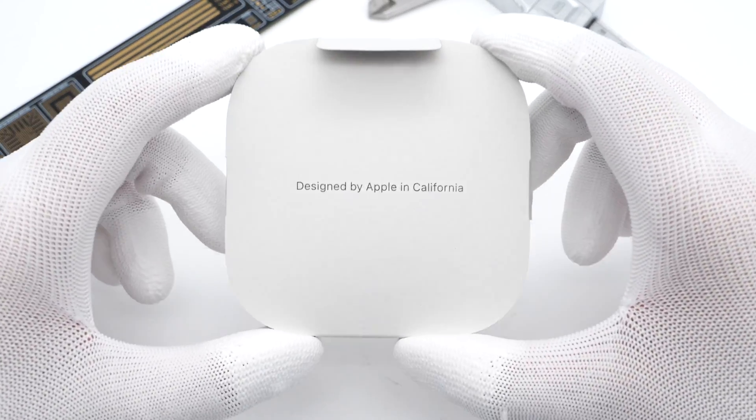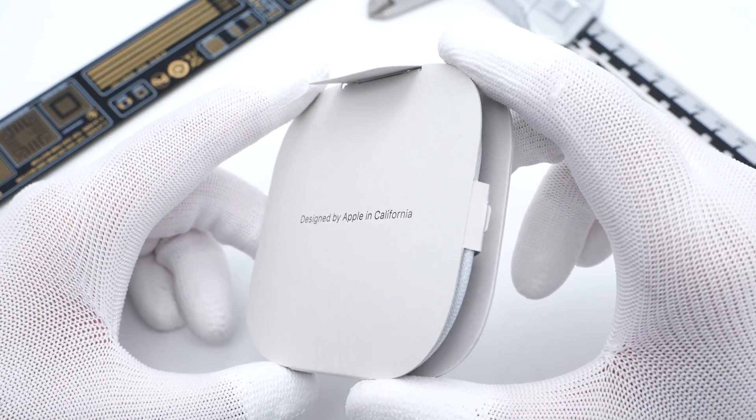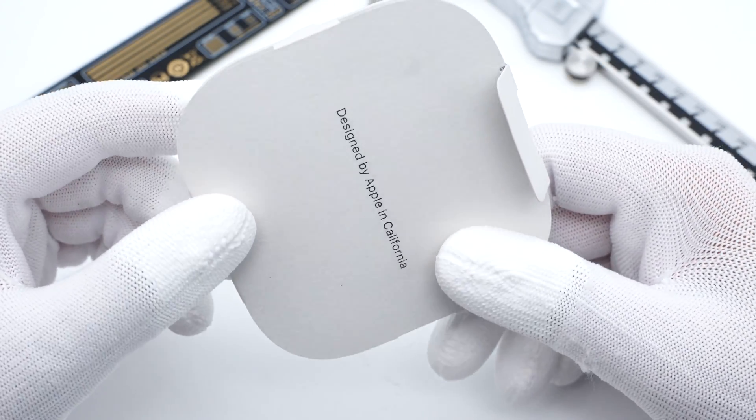Several days ago, we posted a video of the charging curve of the Apple Watch. And this time, the Apple Watch Ultra comes with a fast charger two woven cable. Today, we'll take apart this cable to see if it's worthy.